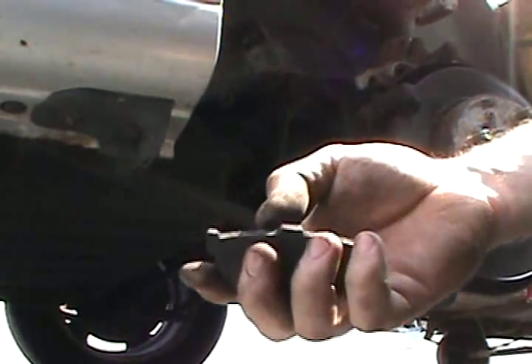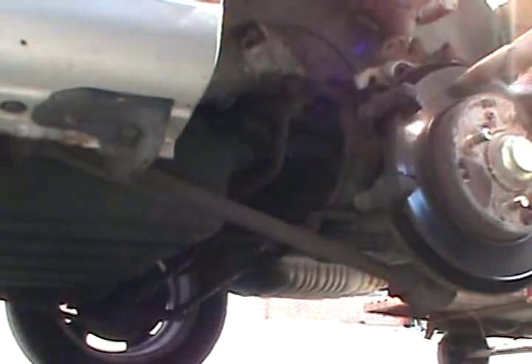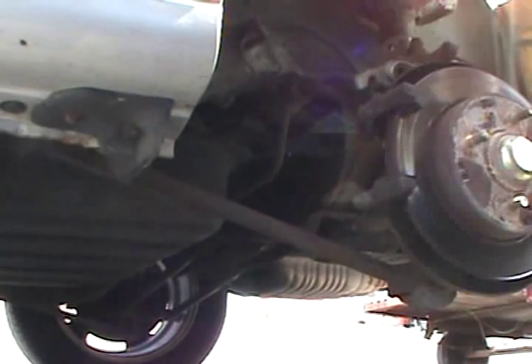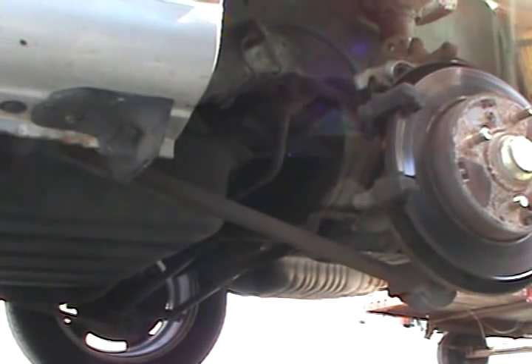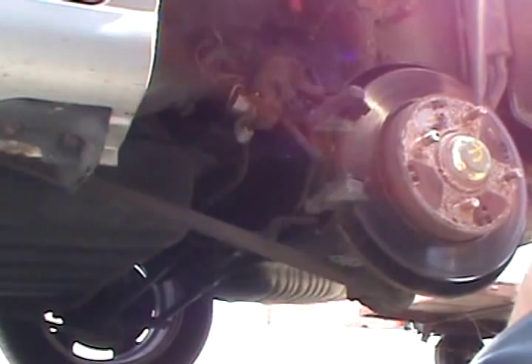A good way to tell is if your brakes are thinner than your back plate, it's a good time to replace them. Sometimes when you get down to the indicator it scores the rotors. Use a good bungee cord or something to tie the caliper up. Right here we're used well beyond the recommended specs — it's just way too low. You can see it's starting to cut into the rotor, so we'll replace the rotors too.